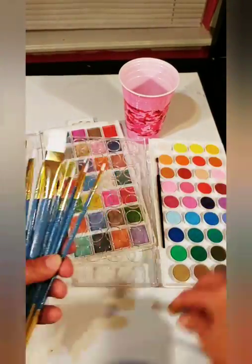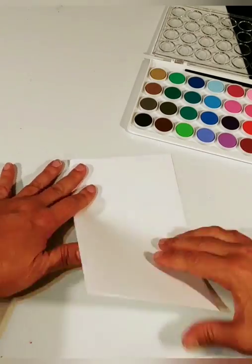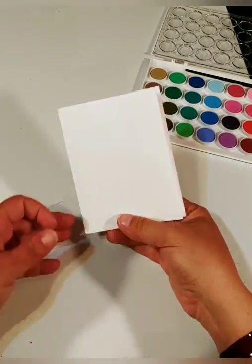I picked two paint brushes, though I think I only used one. I had a cup of water and a paper towel. Again, fold the paper in half, and in half again.